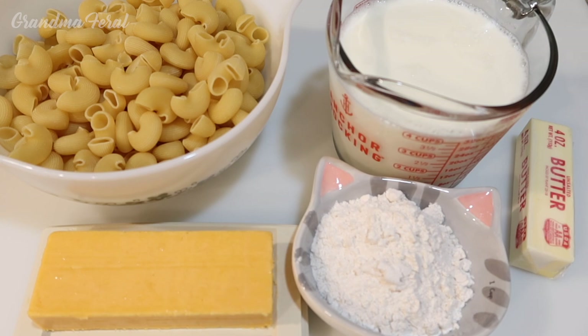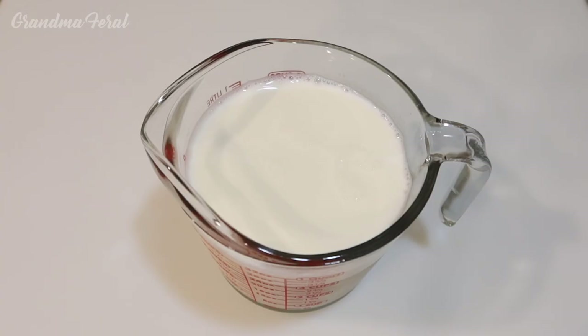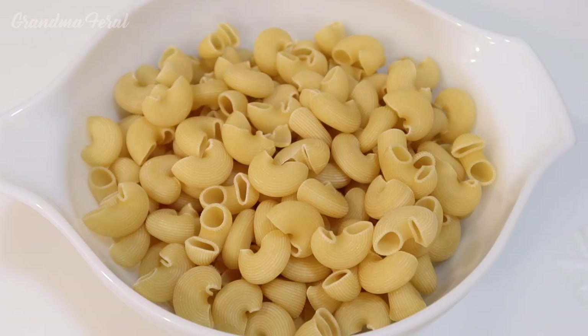What's nice about this recipe is that it's based on a cream sauce, so it's very creamy and it doesn't require very much cheese — we're only using one eight-ounce block of cheese. When the cheese combines with the cream sauce, you would think it's a lot more. The ingredients are four cups of milk, three-fourths cup of flour, a half cup of butter, eight ounces of cheese, and a pound of dry pasta.